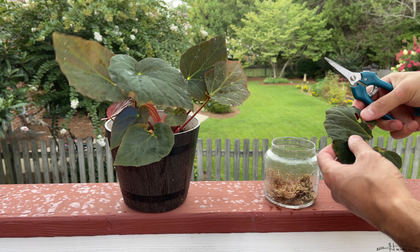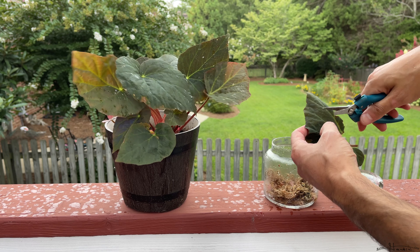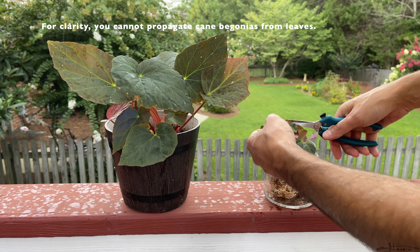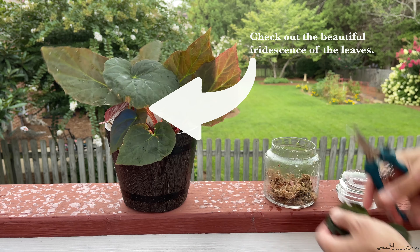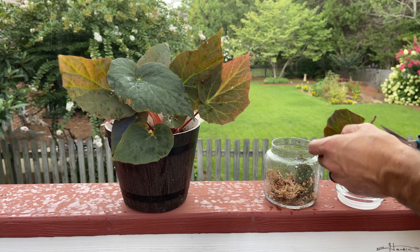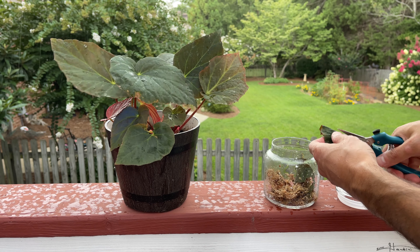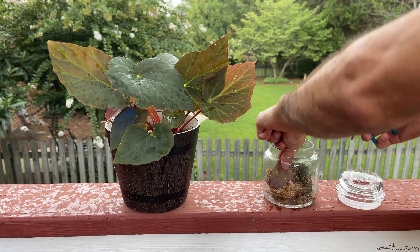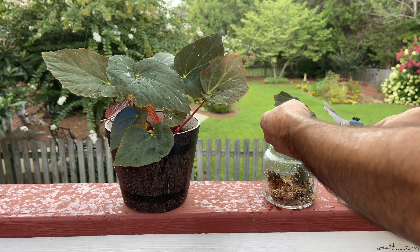I don't want to let this sit in water. A lot of begonias, depending on the kind — not cane begonias — you can propagate from leaves. So I'm just going to throw a few cuttings in here and just let it sit in humidity. The long fiber sphagnum is basically to retain moisture without having these leaves sitting in water.